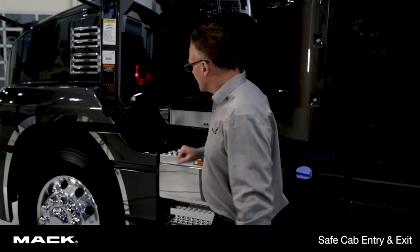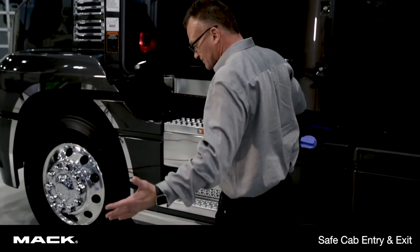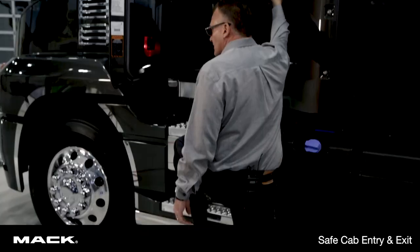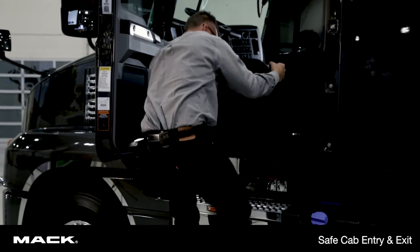So I'll show you. To start with, I'm on the ground, so that's fine. Now I have one foot on the ground, one on a step, and I have one hand on a grab handle. I'm going to reach for the second grab handle, at which point I lift my foot.